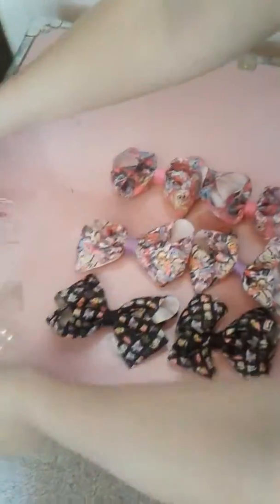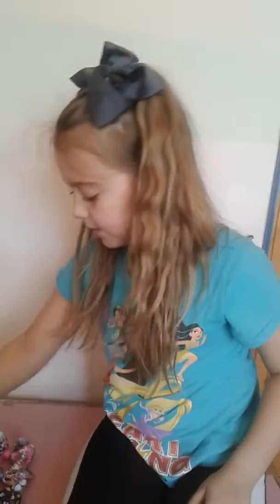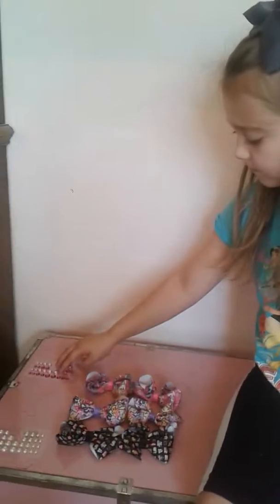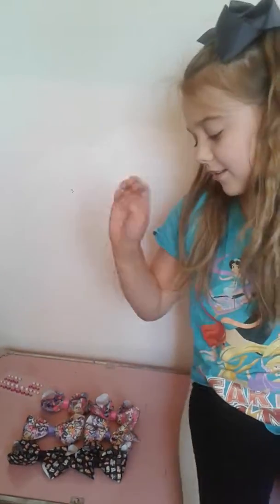Hi, it's Lissy and I am going to be showing you the before and after of these My Little Pony hair bows. We are going to be working with these gems — I was thinking dark pink for these ones and light pink for these ones.